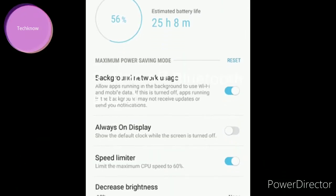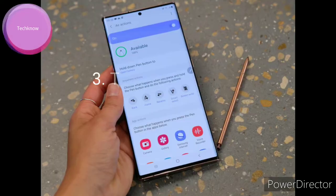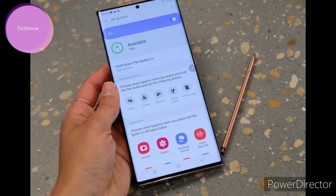Turn off Bluetooth and other network connections. Disable network connections such as Bluetooth, Wi-Fi, and GPS to cool it down.